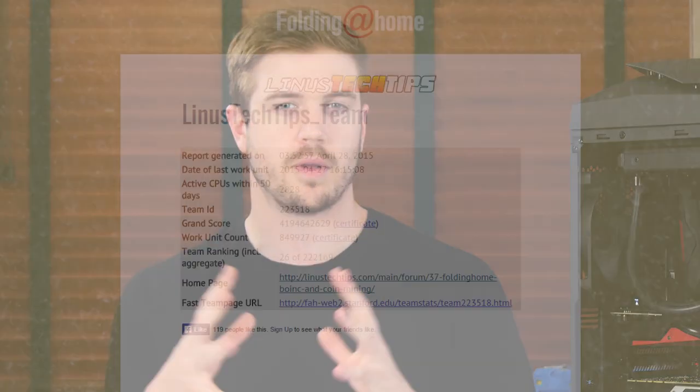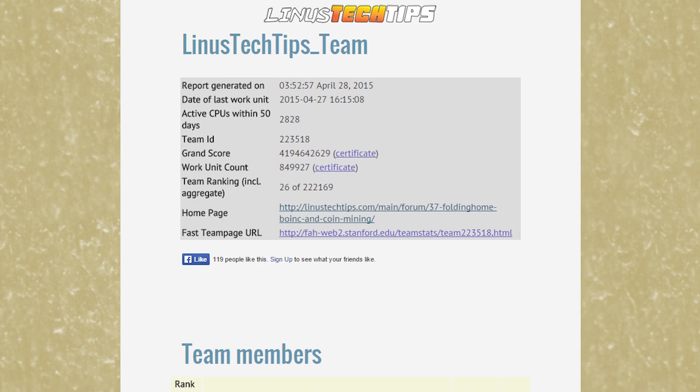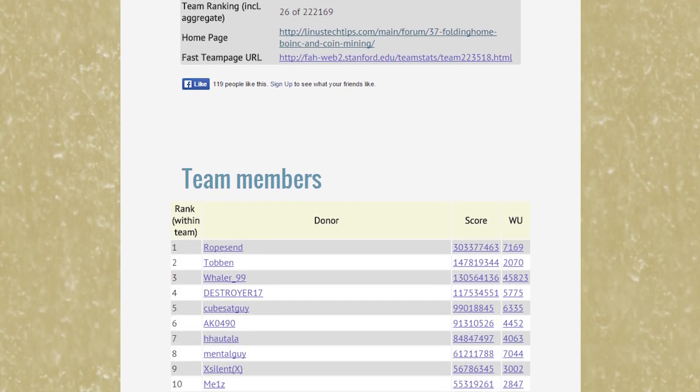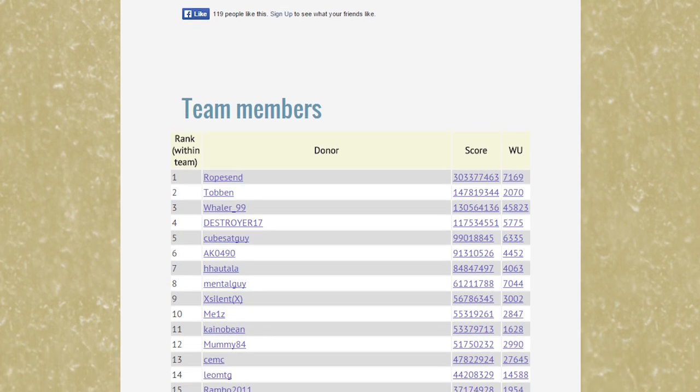First up, we have Folding at Home, which happens to be the biggest distributed computing team for Linus Tech Tips. Currently sitting in 25th place overall for points, 4th place for current active users, and has amassed over 3,500 users in just over two years. We are one of the fastest growing folding teams in the world, and it's damn impressive.